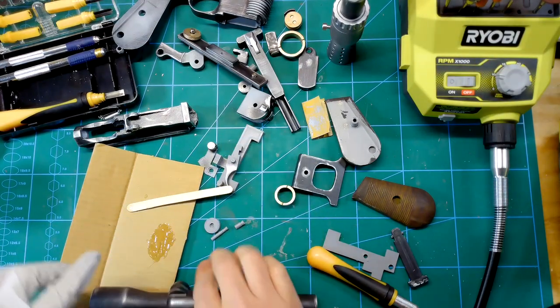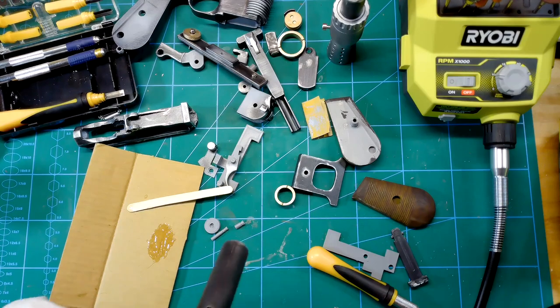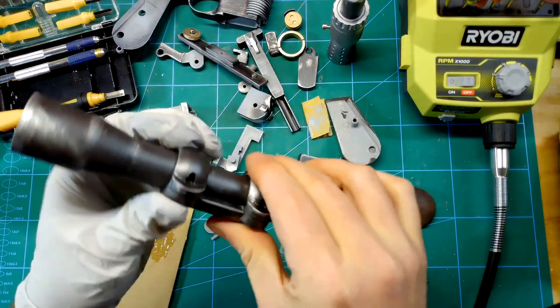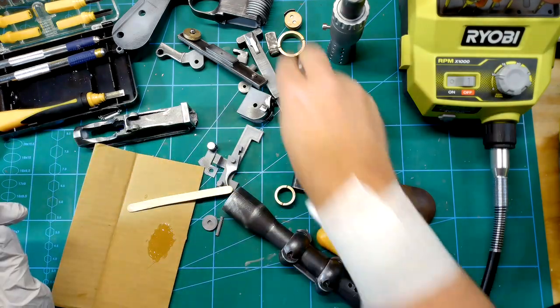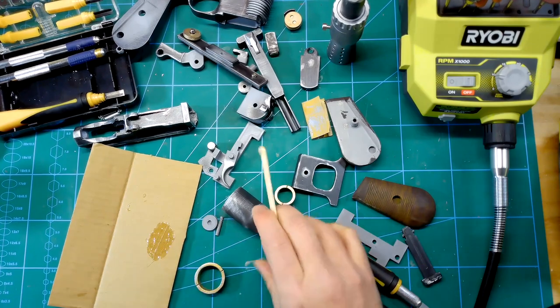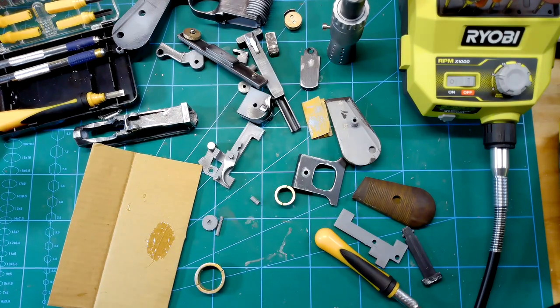After painting and scuffing everything up, I went to assembly and started with the scope. You can see how I took the sandpaper to the part and you can see where the steel showed through, which I kind of liked here.